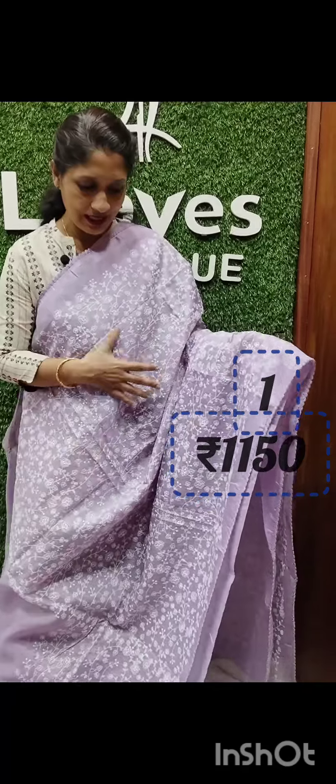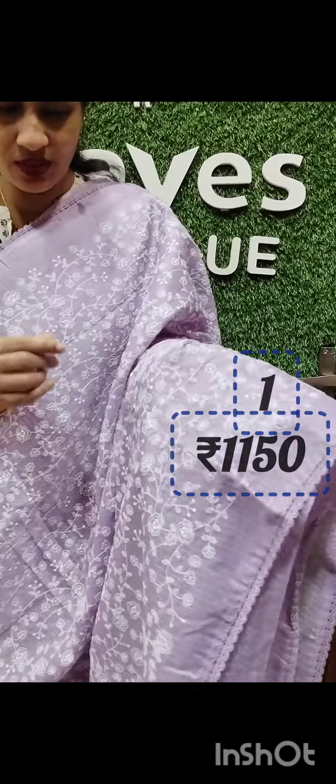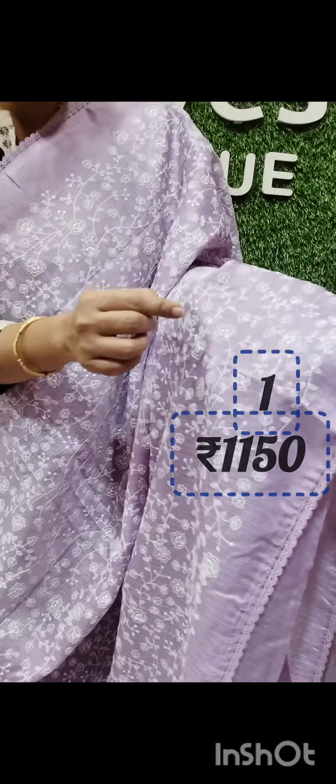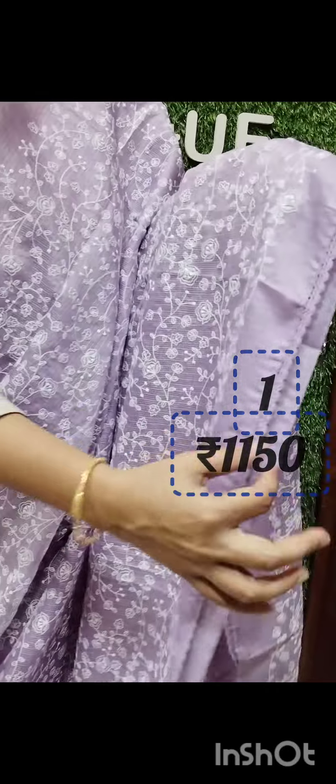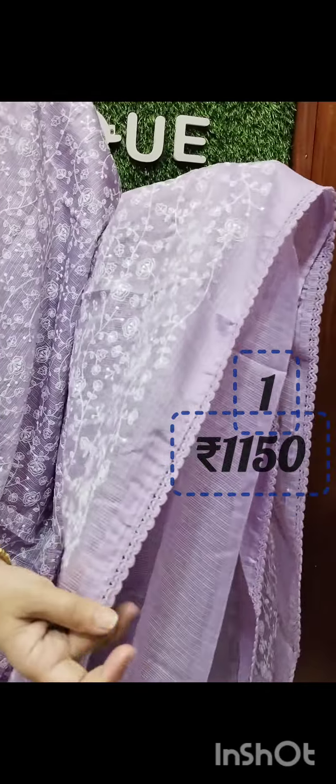This is a silky coat. The white embroidery is full of white embroidery. For the white shade, this is a lavender shade.